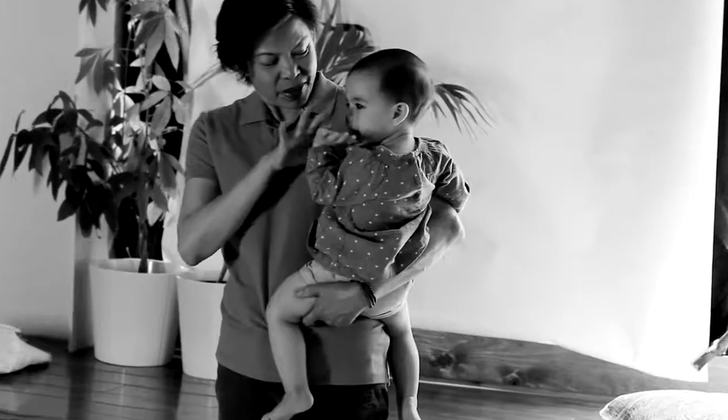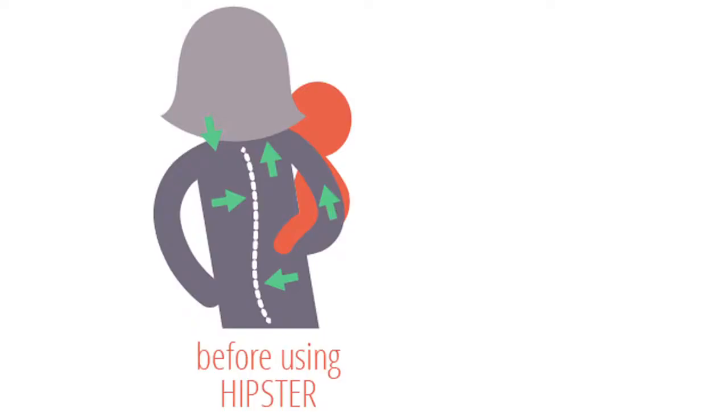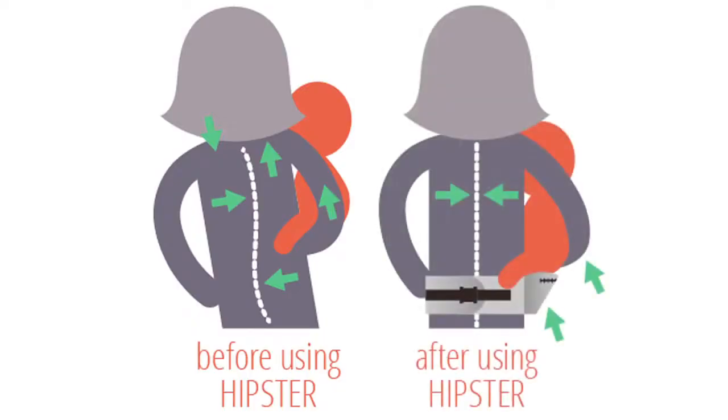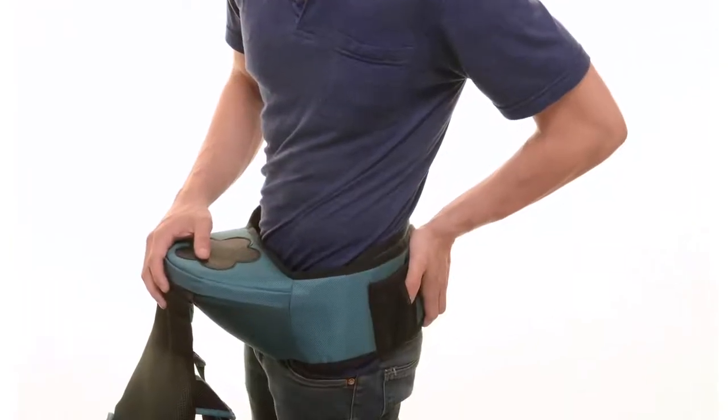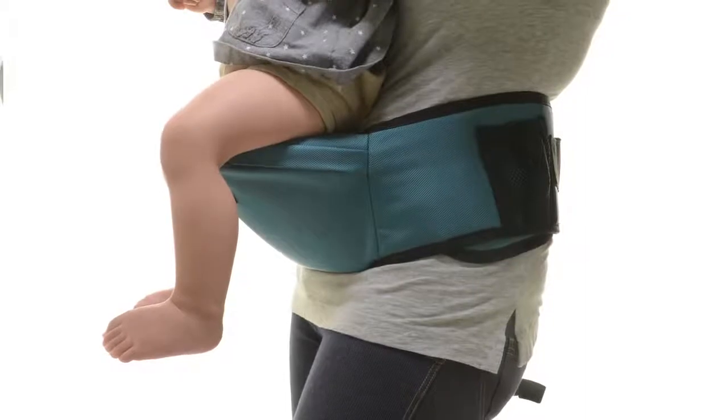We understand it gets tiring to carry the baby for a long period of time. Usually we tend to rest our baby on our hips, which causes arm and back pain. With the Hipster, since the baby's weight is on the seat and not on your arm, you can carry your baby basically standing straight up with no weight on your arms. We created the Hipster so that the seat base is wide enough so that the baby's hip is in a healthy position.